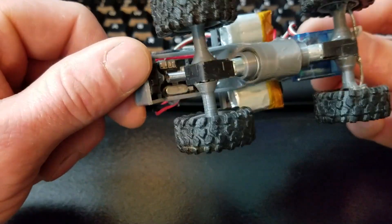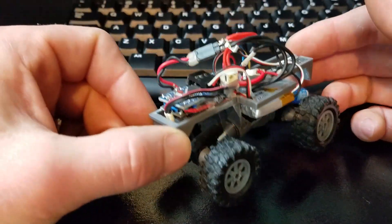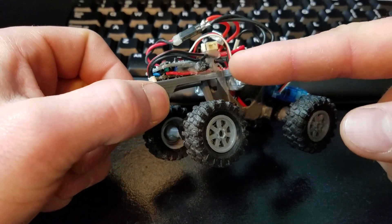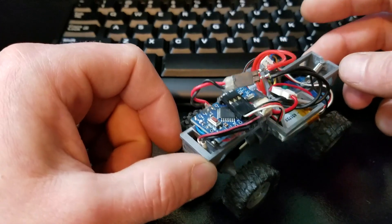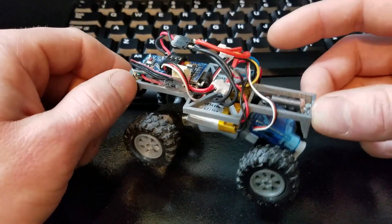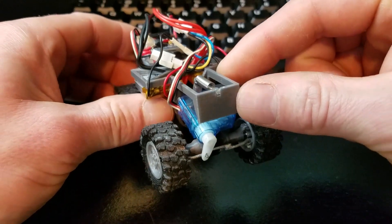You can see on the underside there's the RF24 transceiver. I made basically an H-bridge transistor setup underneath there and some other things. And then I'm using just one of the smallest servos I could get my hands on.